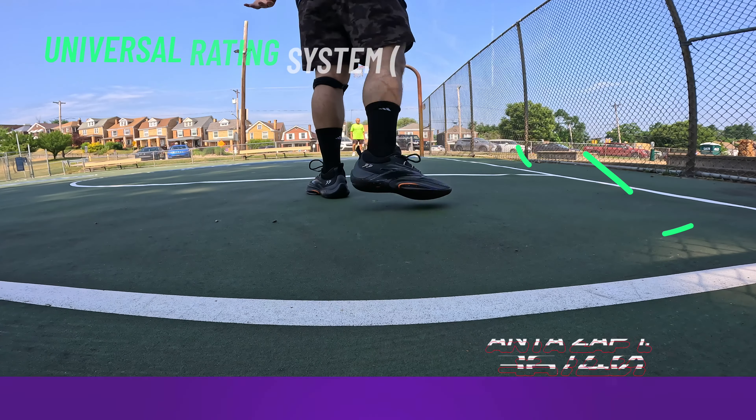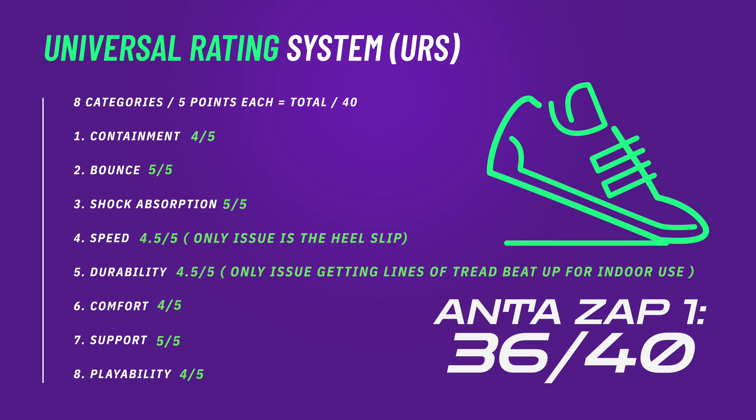I'd love to hear your thoughts in the comments below. Anta does have the Kai 1 out right now that a lot of people are super interested in, so if you want to see me cut that one in half and see what's inside, make sure you click into that video above and subscribe down below. Respect your rubber info — I'll see you somewhere in the Sneakerverse.